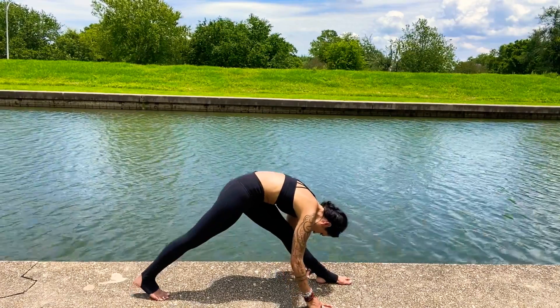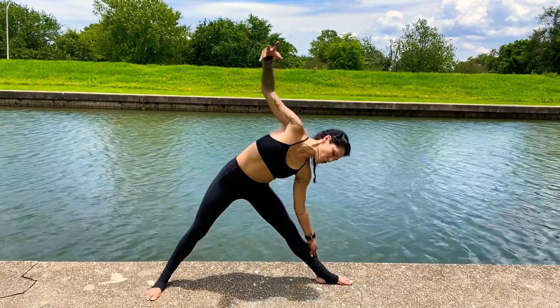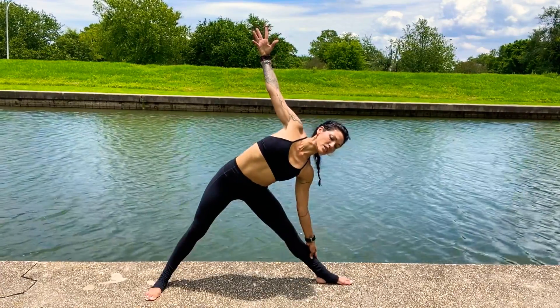Left hand down, right arm lifts. Turn the right foot down — heel-arch alignment. Lifting into triangle pose, Trikonasana. Crown long.